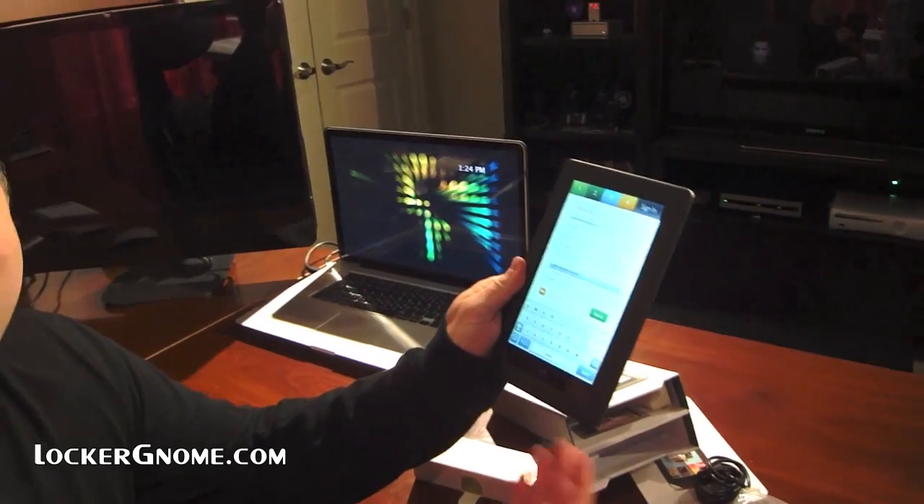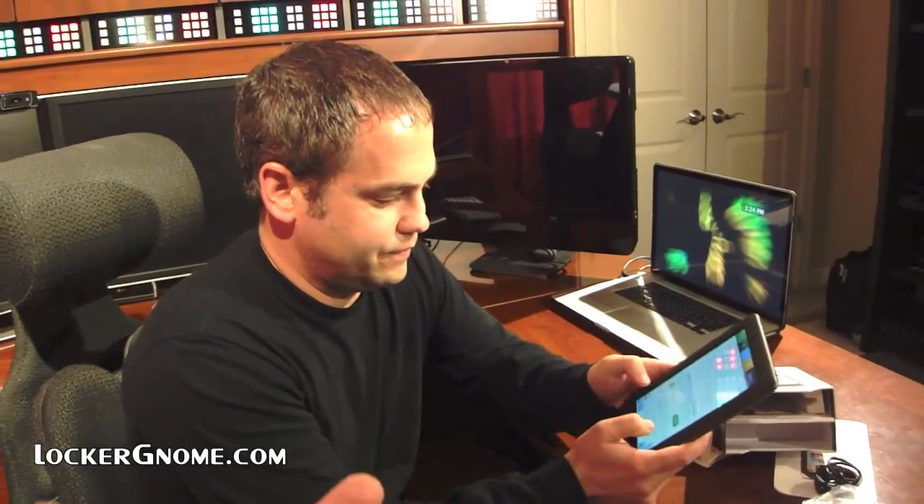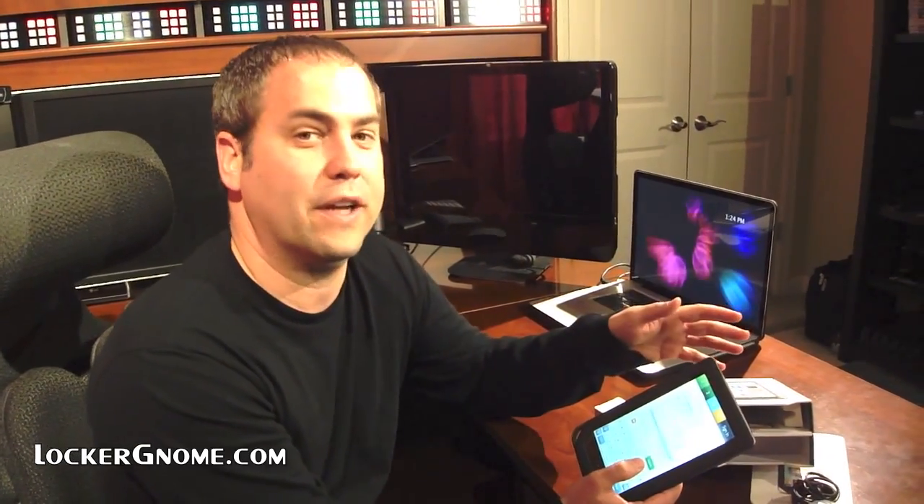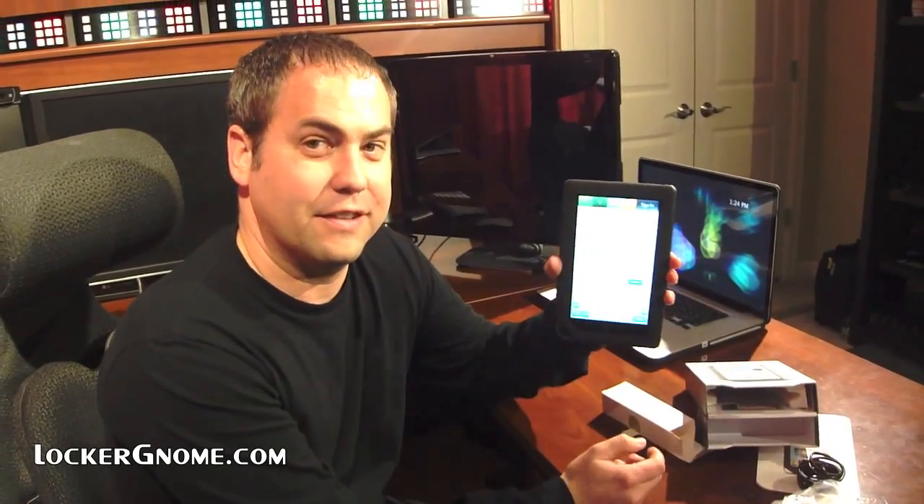I'm okay with rooting this — this is not my phone. I apparently have to create a Barnes & Noble account because I don't have one — why would I? Because you read so many books! I'm an Amazon person. Price for performance, I think this Nook is going to be better than anything out there at this point, especially the 7-inch form factor if you have cargo pants. And rooting this will be coming soon to a video near you.